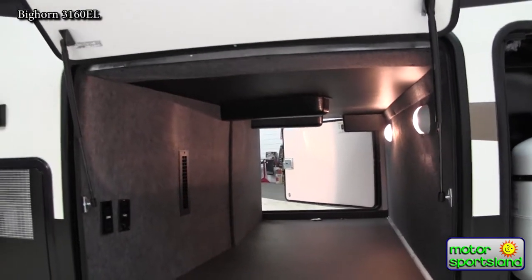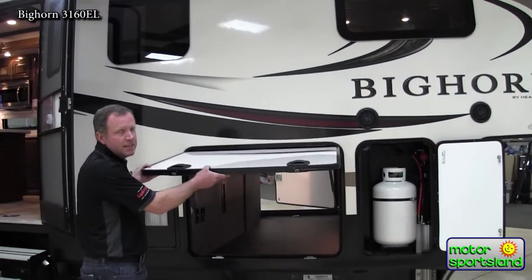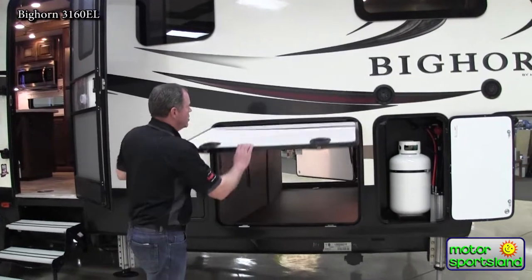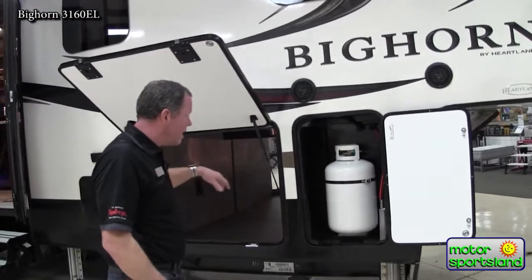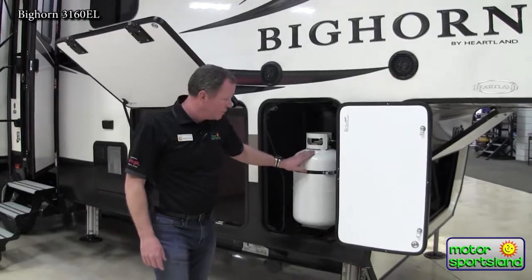There's a nice big slam latch door here — you can just feel how solid it is. When you shut it, you can hear how solid that is, and it's on hydraulic struts to hold it up out of your way. There is nothing flimsy about this trailer. You've got two seven-and-a-half gallon propane tanks, one on each side.